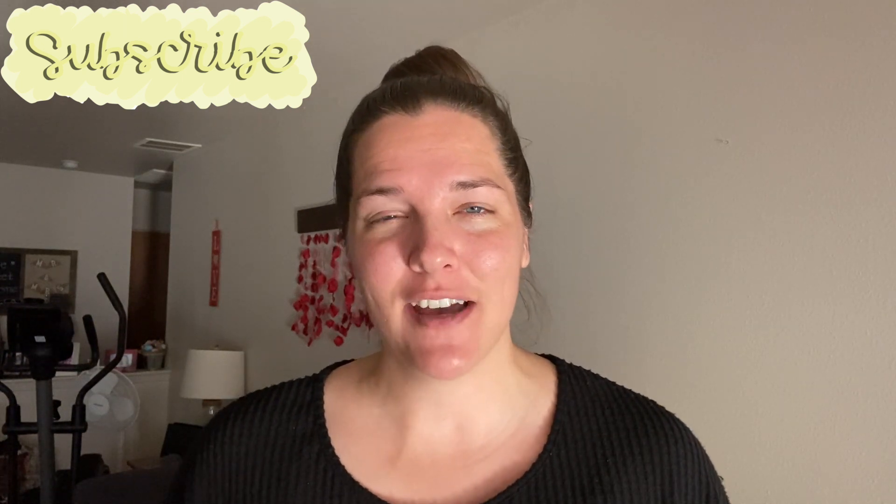Hey there, welcome to Lima Bean Living. If you are new here, my name is Emily. In this channel, I pretty much take on everything that a mom has to do — we cook, we clean, I show you my real life in vlogs, and I really like to do some crafty stuff that doesn't take a lot of equipment. In today's video, I'm going to be sharing two different busy books, or sometimes they're called quiet books, that I have made to use with my daughter Aubrey and any future kids, whether we're at church or any place that I need her attention to be focused and her to be quiet.